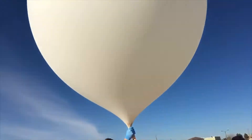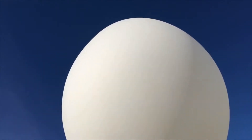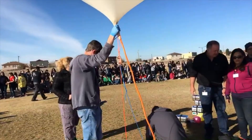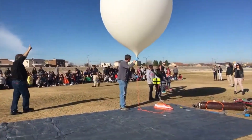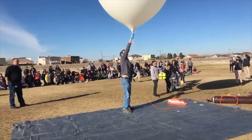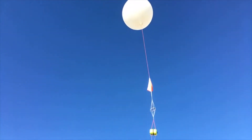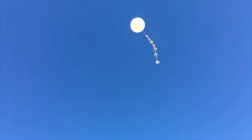It's a ginormous balloon — pretty cool. Just about ready for liftoff. Three, two, one. It's going up! Wow.